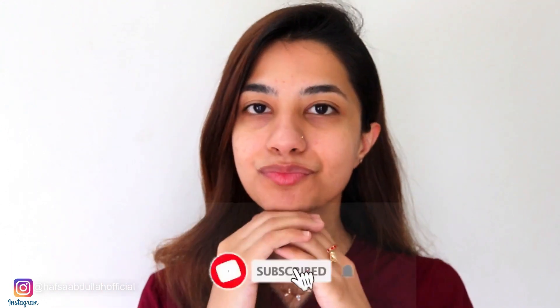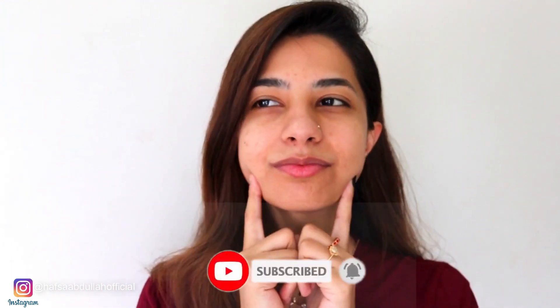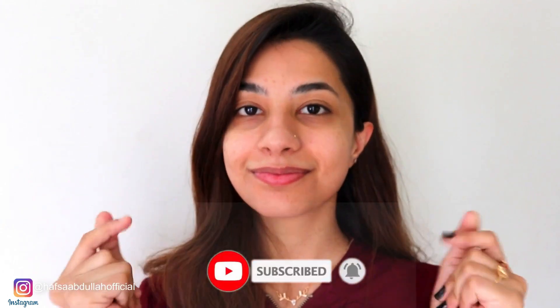Hi, Assalamualaikum everyone. Welcome back to my channel. Today I am going to give you a fall makeup tutorial. If you want to see, let's go ahead with your makeup.